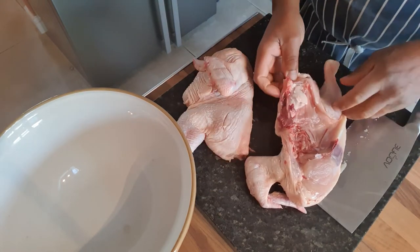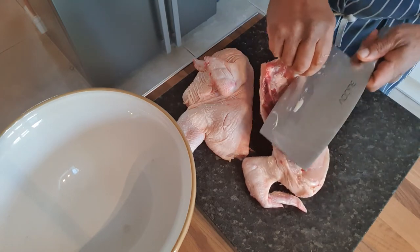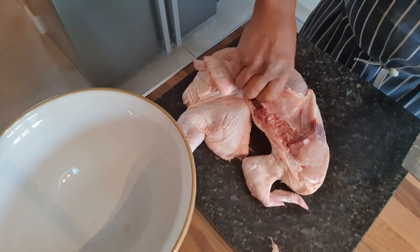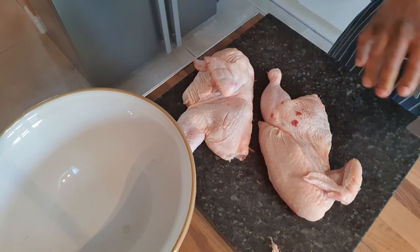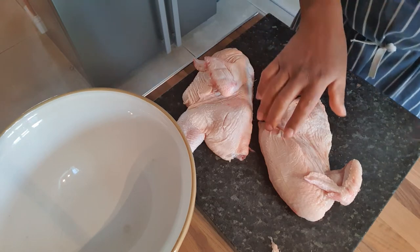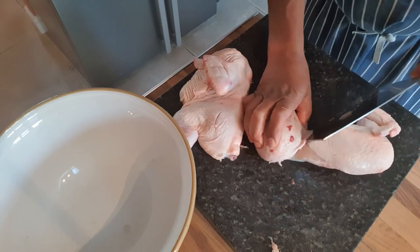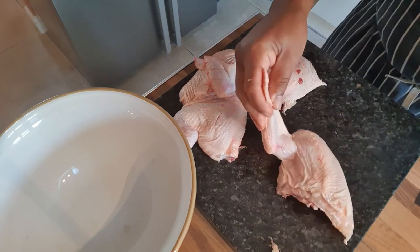I'm going to turn that over like that. Now you might have some bits of fat and extra skin around here — you just take that off. You don't want too much fat; too much fat is not good for you. One thing I will say, your cutting surface needs to be spotlessly clean, sterile even, because obviously chicken can harbour quite a few bacteria. We don't want any cross contamination, so we keep everything spotlessly clean.